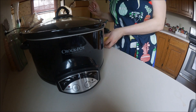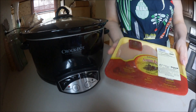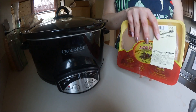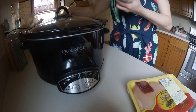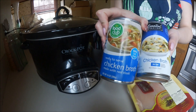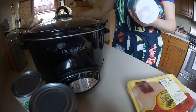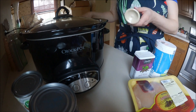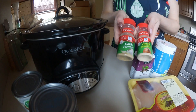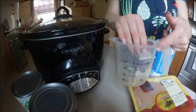The first ingredient you're going to need is some chicken breast — these are boneless and skinless. This is just a half a pound but I'm going to be doing three pounds. You're going to need some chicken broth, salt and pepper, onion powder, garlic powder, and then you're going to need a little bit of water.